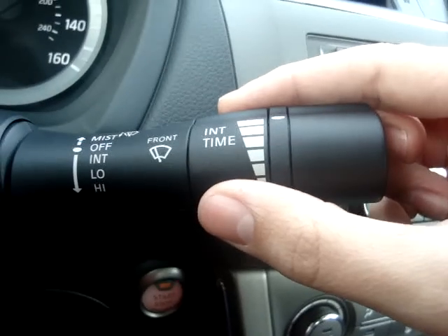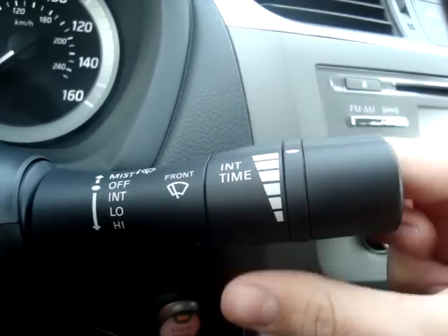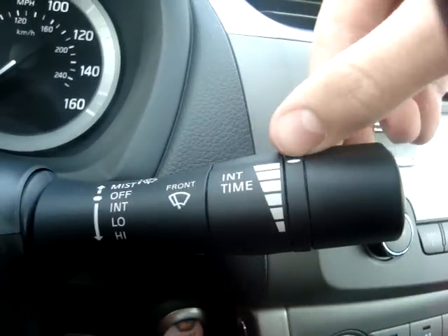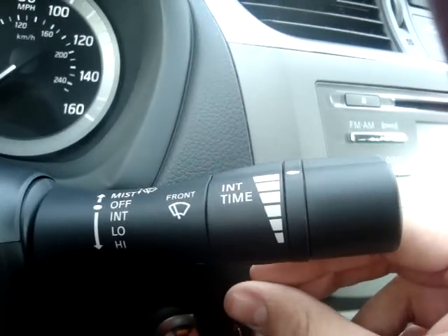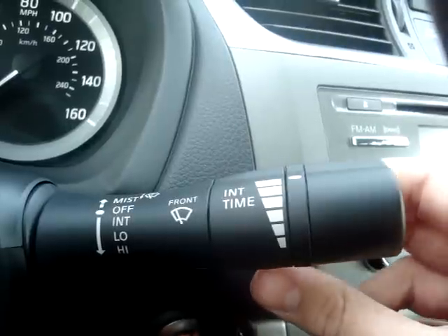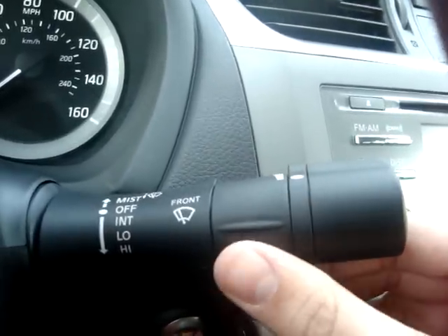Now if you notice this dial right here, this is what controls the interval time between the sweeps when it's in intermittent mode. Having the dial all the way up with the longest mark here will make the time between each swipe the longest. The more you move it towards the lower marks, the shorter the delay between wiper sweeps.